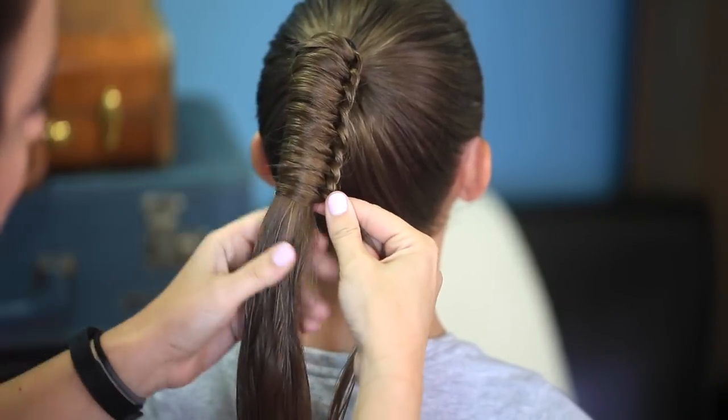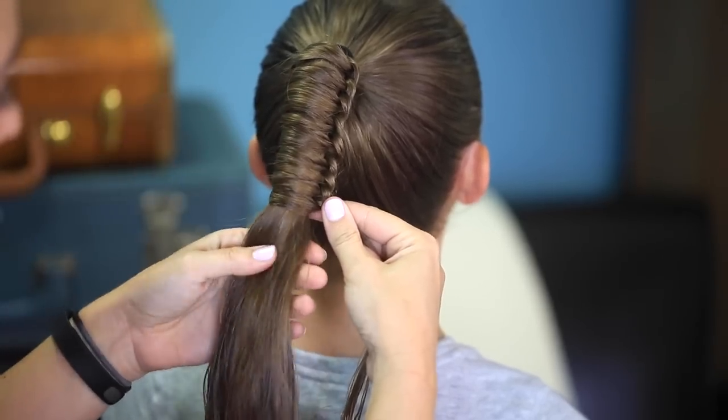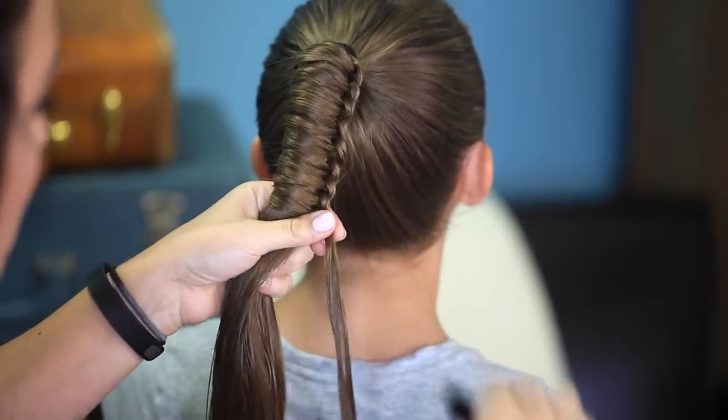So one option would be to stop at this point and just have it be kind of a fun accented pony. Or another option would be to keep going, which I'm going to do just to show you.